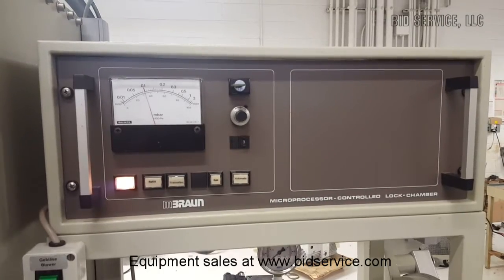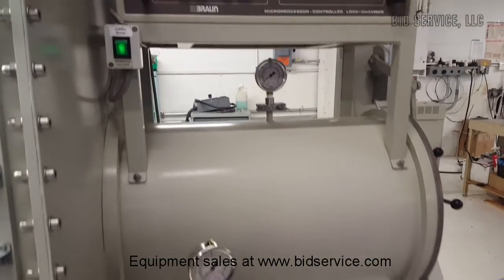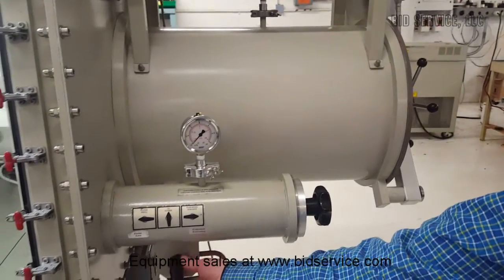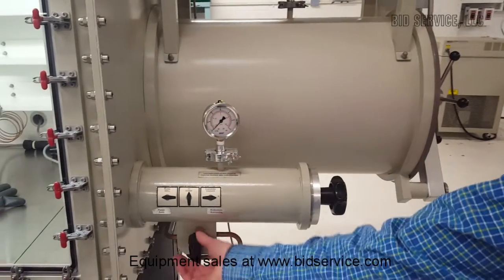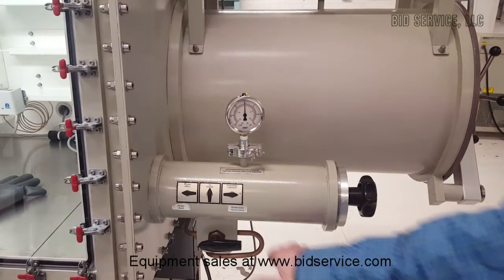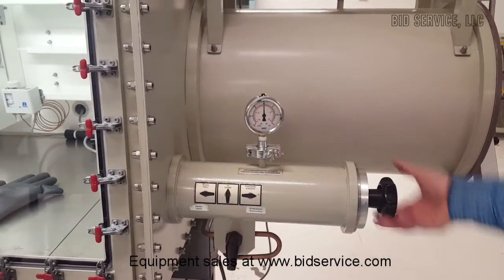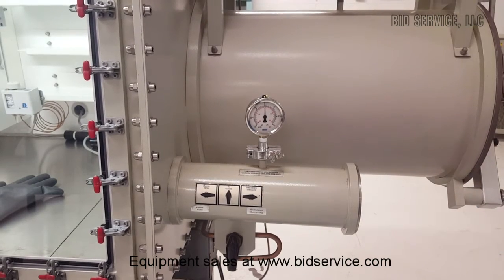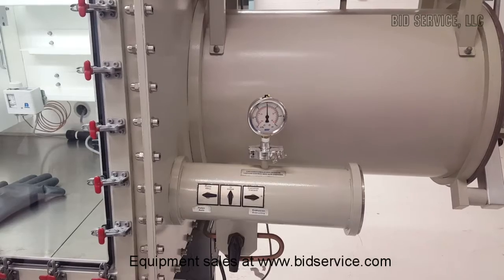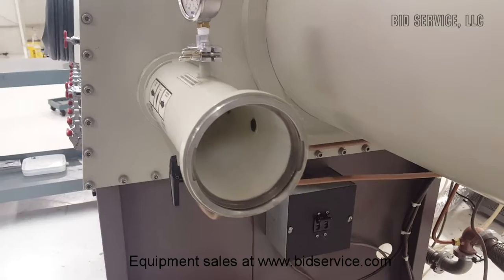This system has two antechambers, a large and a small. We'll do the mini first. You have a valve here — right now it's under vacuum. You could refill it, and when it closes, use the gas from inside the box. It'll bring it back up to zero, which is atmospheric pressure. At that point you can open your outer door. You can fit small objects here if you need to pass small objects through — use this port.